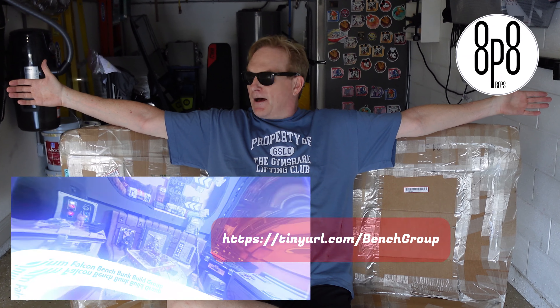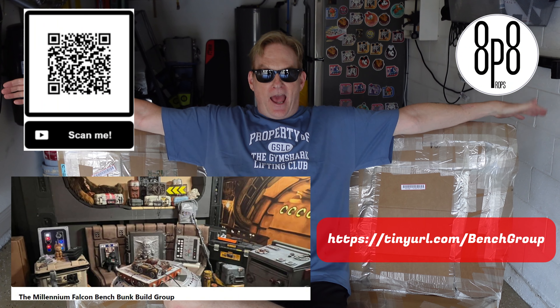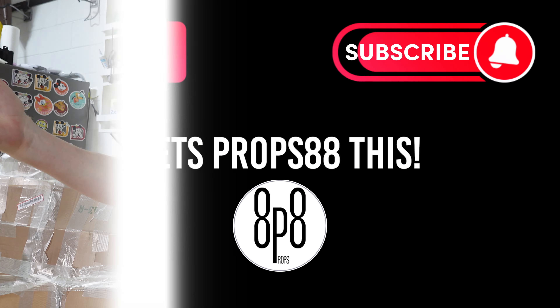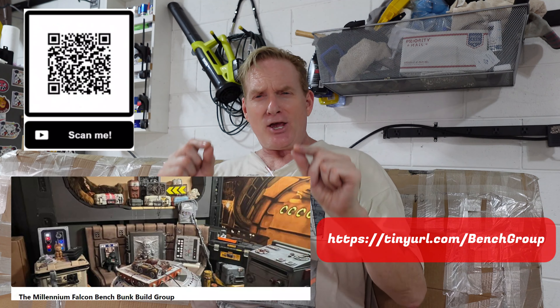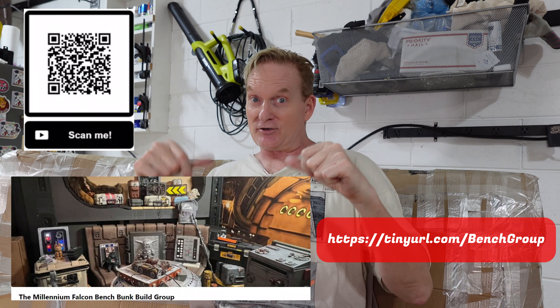Hey guys, we've got the bench in here — thanks to Cheeson Worth from the Millennium Falcon bench group on Facebook. Now we're going to take all the cardboard packaging off and see what she looks like. Let's go — props 88! Hey guys, welcome back to Props 88. The bench is here, let's unbox this baby. Big huge thank you to Cheeson Worth at the Millennium Falcon bench build group on Facebook — I'll leave links in the description below.